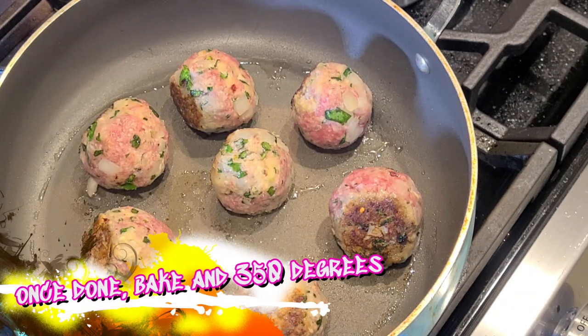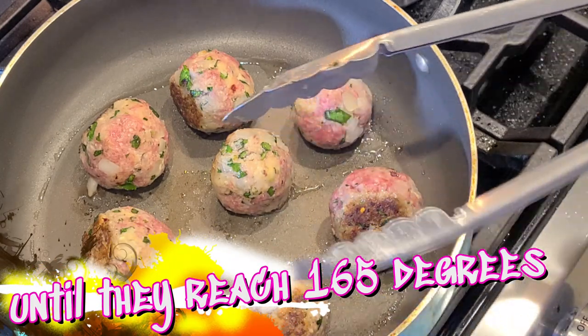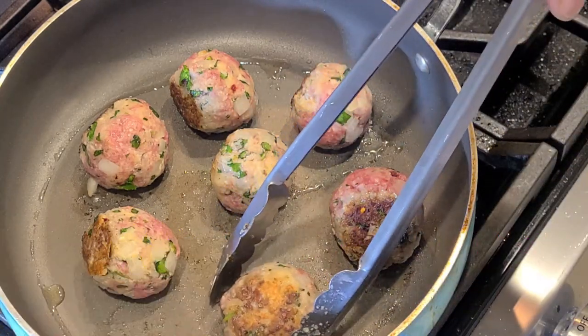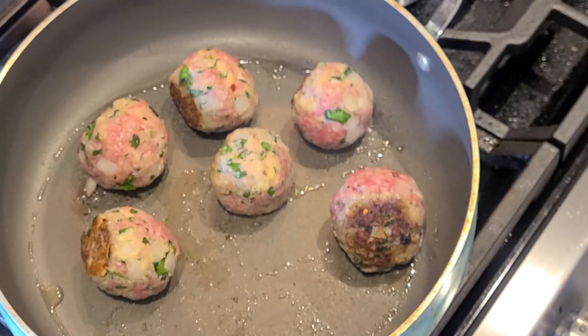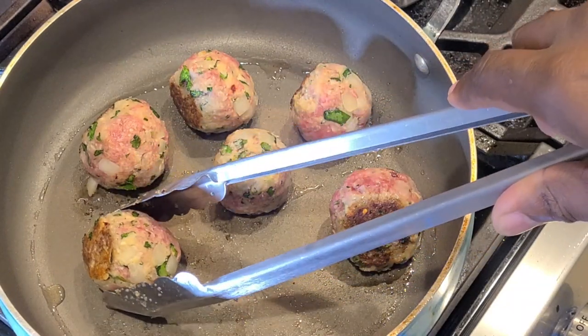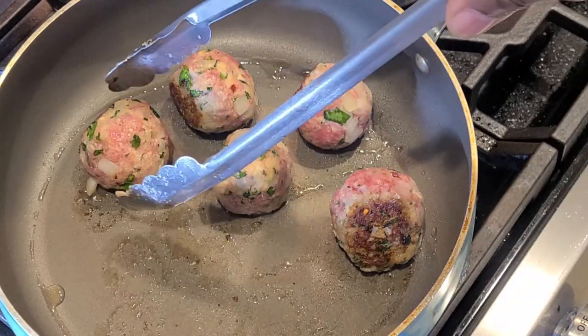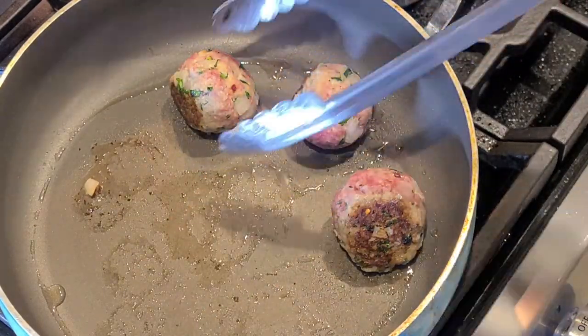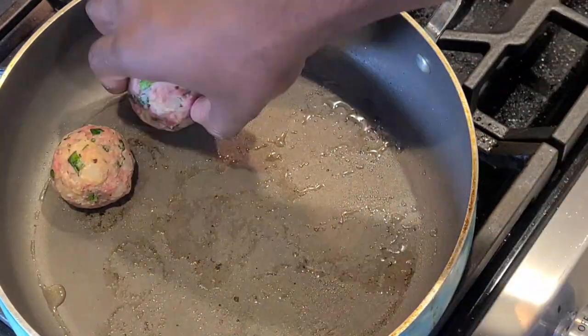Once you're done, you're going to put these on a baking sheet lined with foil and bake at 350 degrees until they reach a safe internal temperature. Look at that — just a perfect sear on these meatballs. A little crusty bits of goodness. Got some fond left in the pan. We're actually going to build our sauce right in this pan after we do our next batch of meatballs.